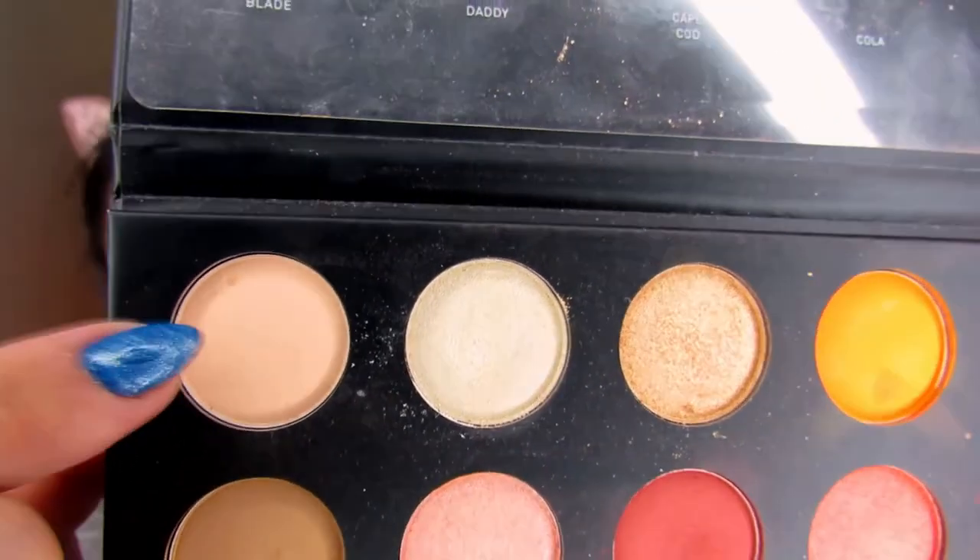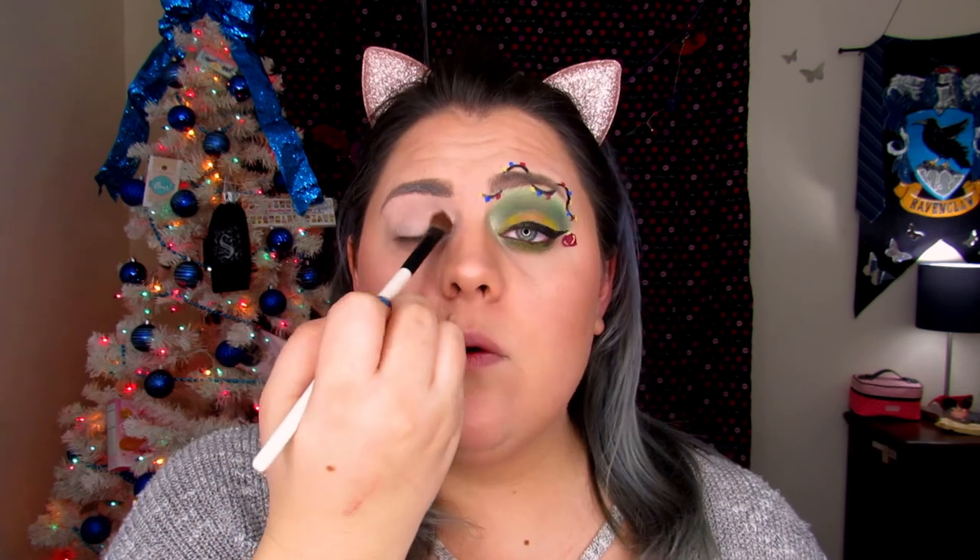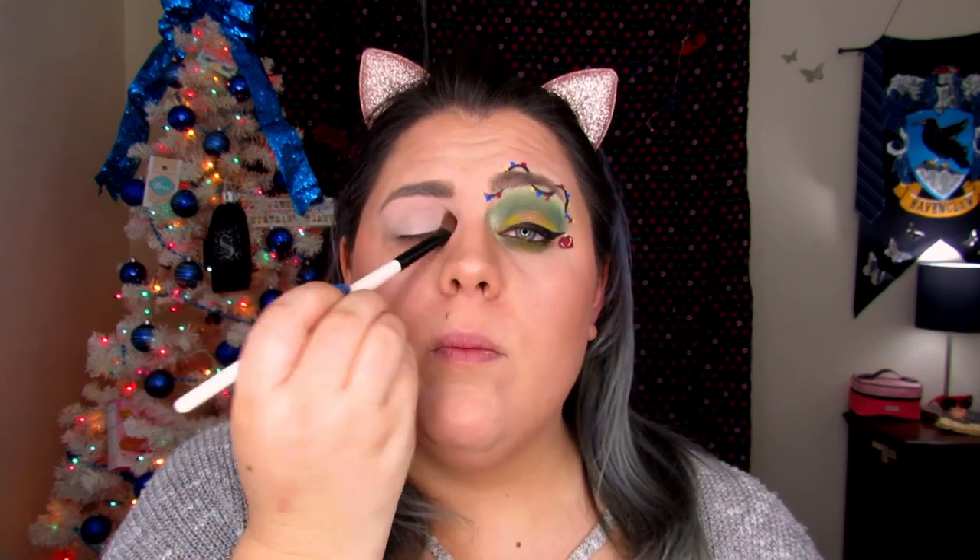For this look, I'm going to be using the James Charles palette again. Since I already applied my P. Louise eyeshadow base, I'm going to go ahead and use Canvas and put this all over the lid. I'm just using a fluffy brush from Unimex. I'm applying this base so that there is eye color on the lid, because we're going to be mainly doing a graphic look — it'll make sense, I hope.